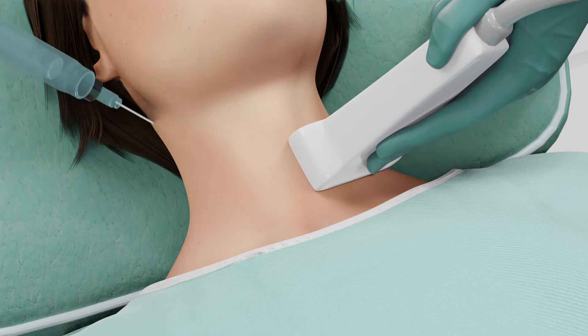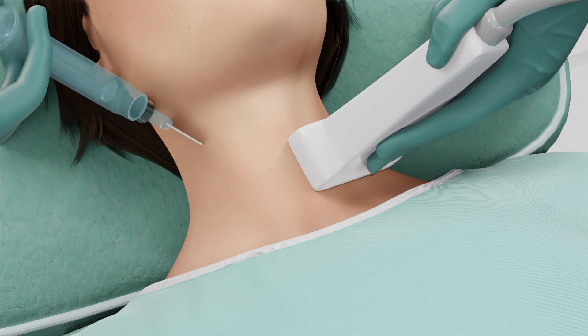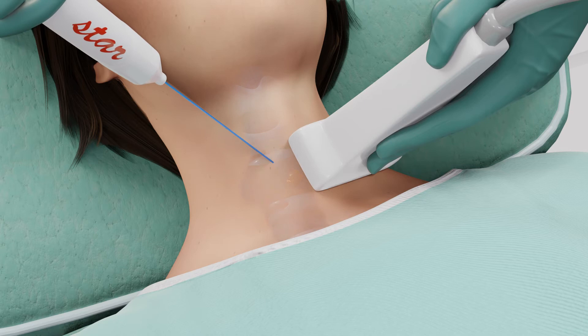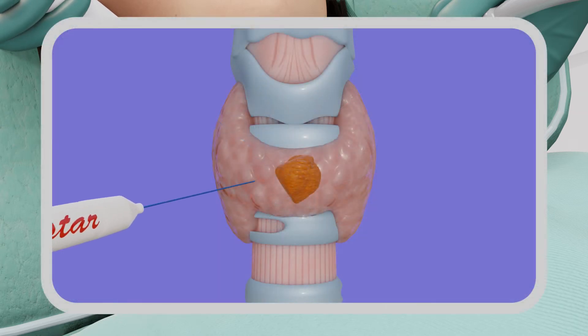However, there is usually not a significant amount of pain with this procedure. Under ultrasound guidance, the StarMed RFA electrode is now inserted and positioned into the targeted nodule. The RFA system is activated.